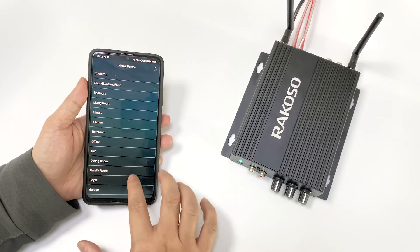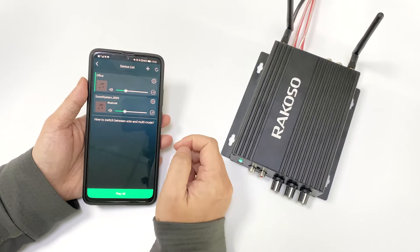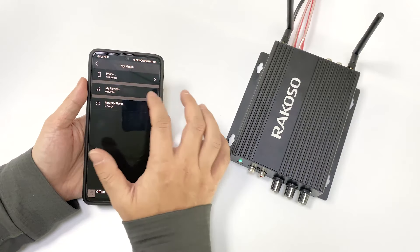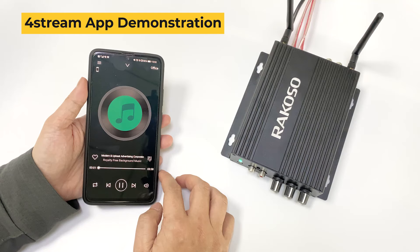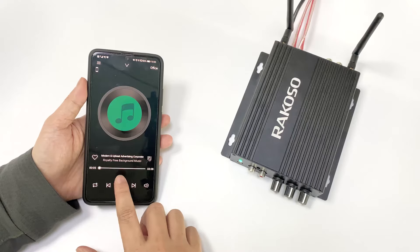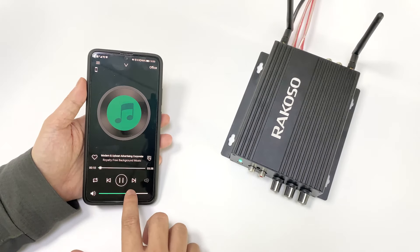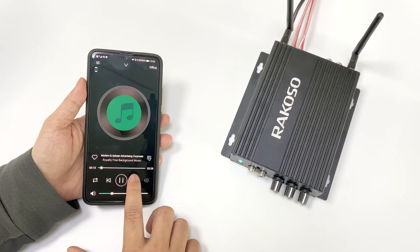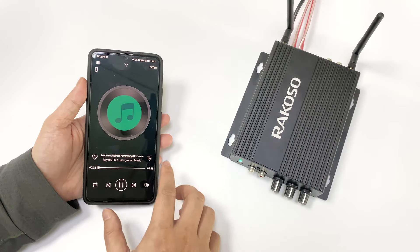Now you can select a name for it — let's call this 'office.' And here we are. You can play some music, play and pause, turn the volume up, go to the next song, or go to the previous song. It's really simple.